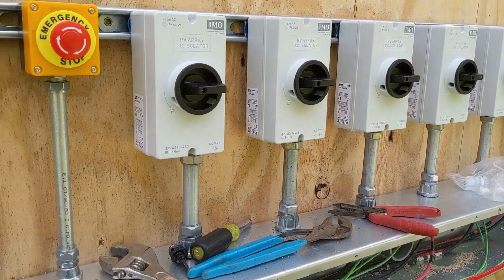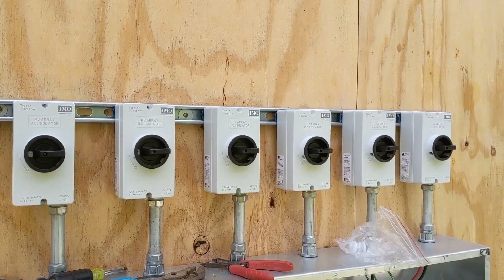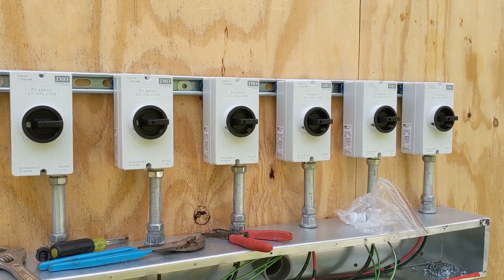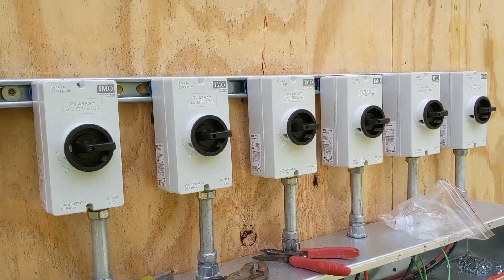Though we prefer to put solar on the ground, sometimes we just have to put it on a roof, and this job is that case. There are six disconnects. I know there's a rule about no more than four per system, but this is two systems — I'm calling it two inverters. So we have a lot of panels.